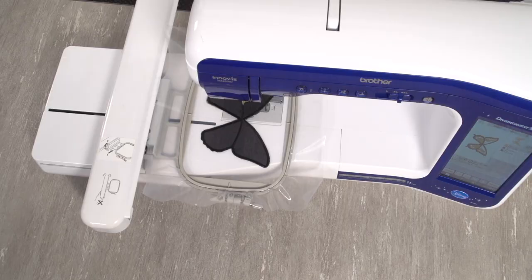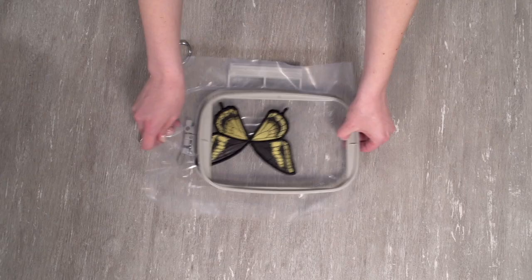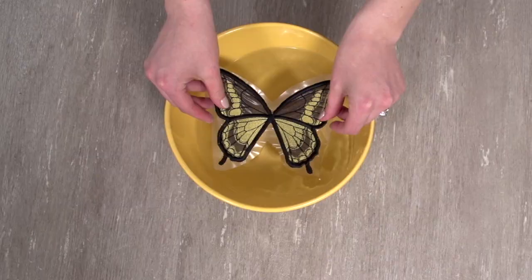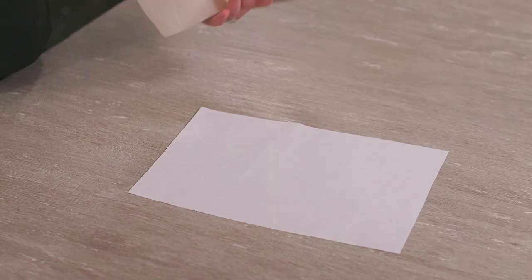A tack down stitch will sew the back fabric piece in place. The details of your butterfly will sew next. Be sure to match your bobbin thread to your top thread as you sew. When the design is finished sewing, trim to remove the excess stabilizer. Then soak the design to remove the rest. Allow your piece to air dry.